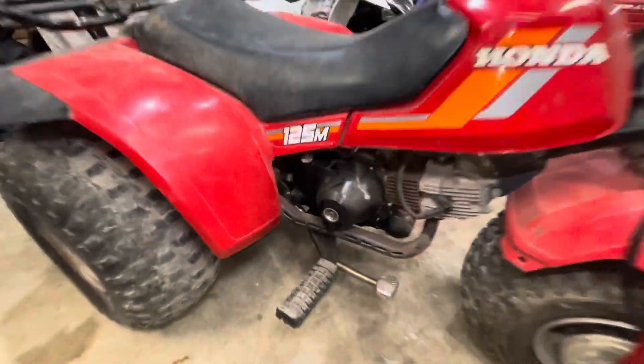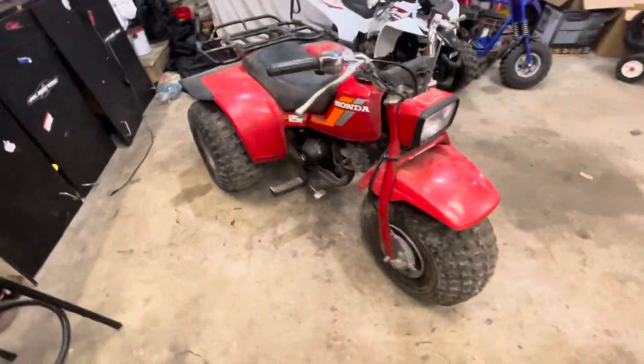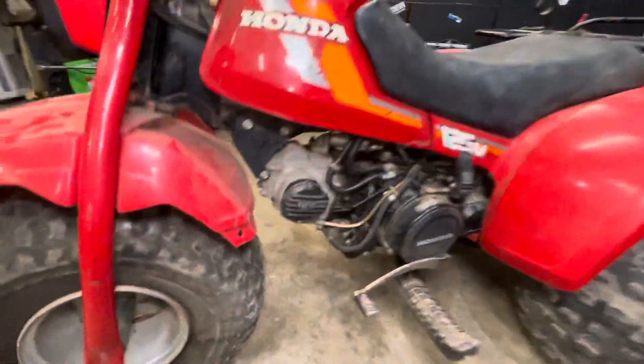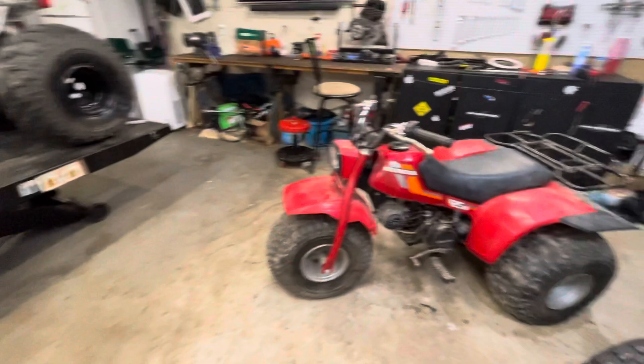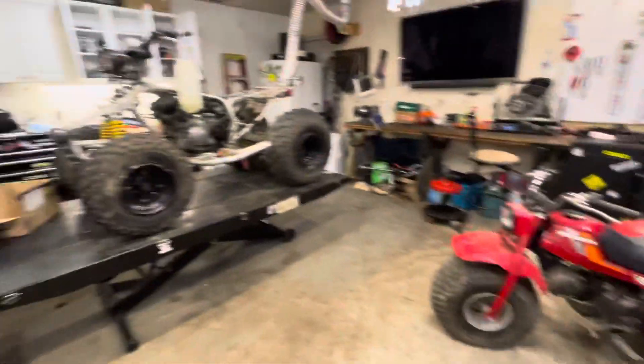Overall this is a solid find in my opinion — pretty cheap, super cheap. It's a 1984 model. This is our next project, or it depends which parts come in first.